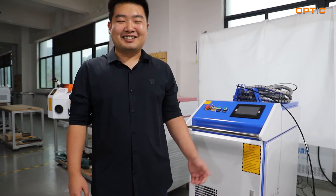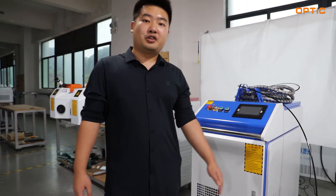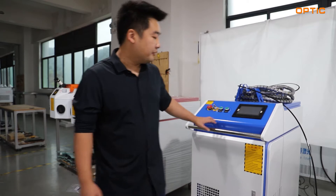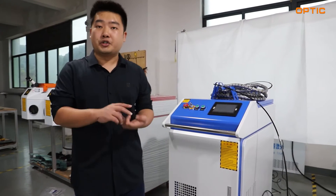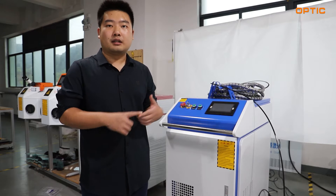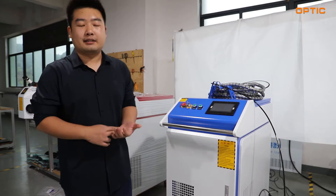Hi everybody, welcome to Optical Laser Technology. This is Jordan from the Overseas Sales Department. Today I'm going to show you one of our welding machines, our hand-held 1000-watt hand-held laser welding machine. I'm going to show you the components and the component parts of this welding machine. I hope this can help you to better understand our product.